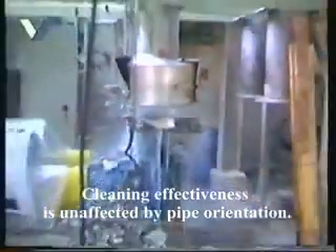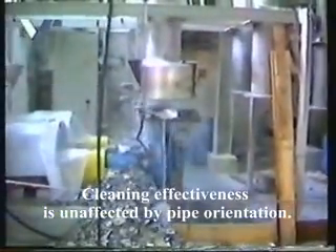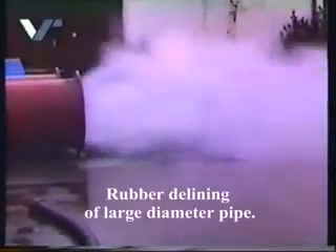Hard, soft, or even elastic deposits — such as rubber — are flushed out to the pipe opening.